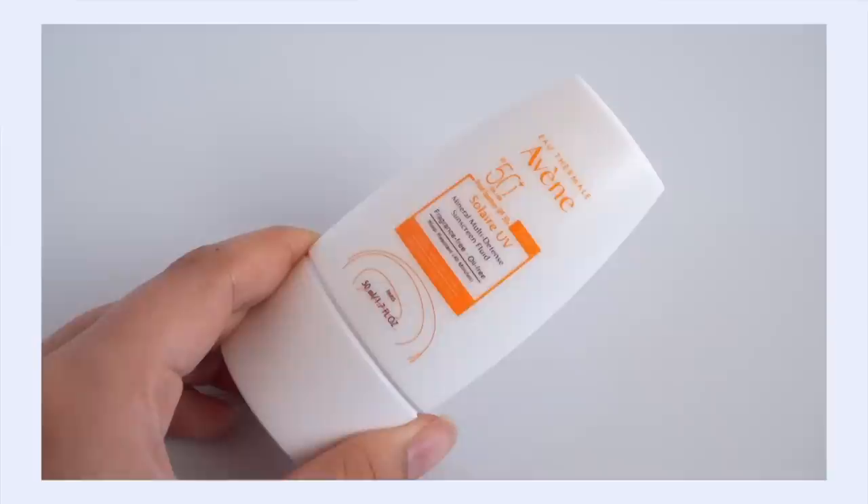Hey, it's Kelly, welcome back to my channel where we talk all about gentle skincare and sometimes self-care. If that's your vibe, please consider hitting subscribe. Today I'm coming at you with another single sunscreen review — this time I'm talking about the Avene Mineral Multi-Defense Sunscreen. I wasn't actually planning on reviewing this sunscreen, but it really surprised me when I started testing it out, so I had to make it a full video.